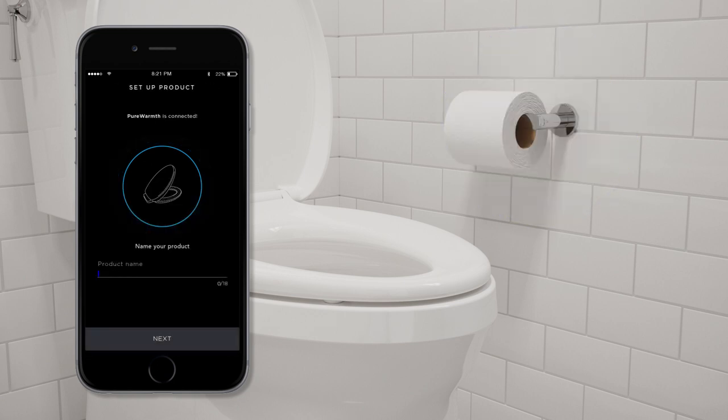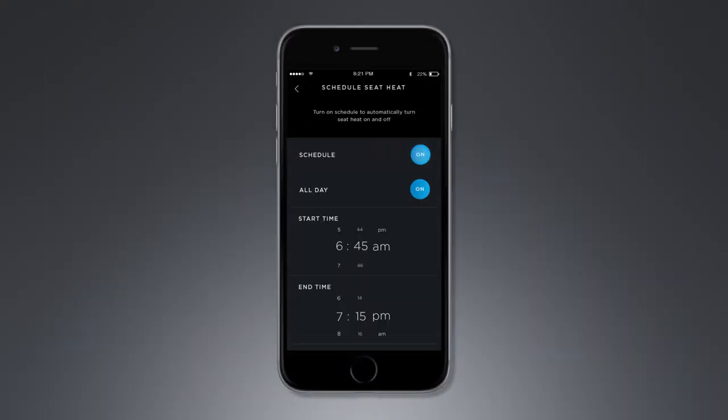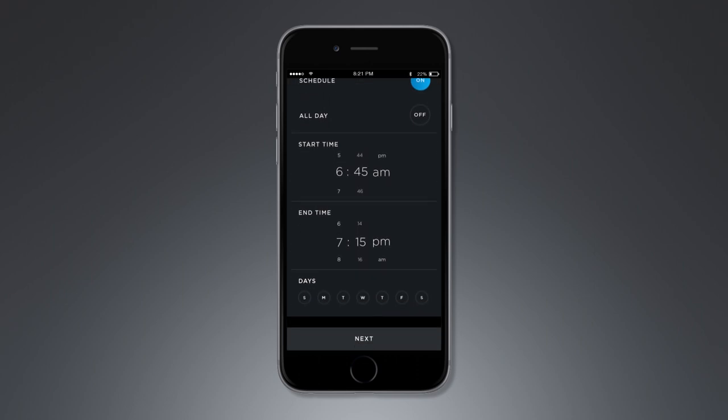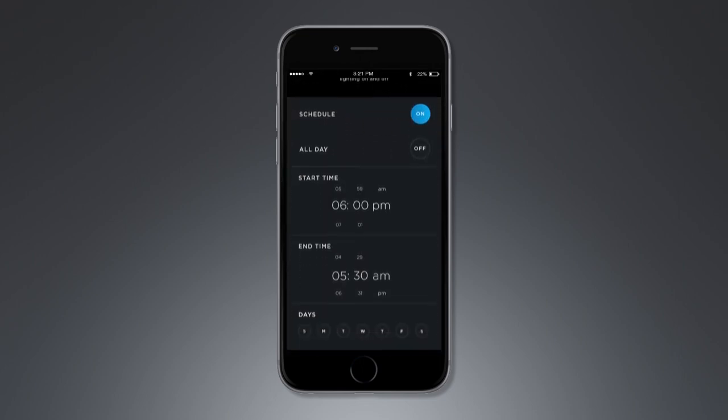Once connected, name your seat to distinguish it from other Pure Warmth seats in your home. Next, you can set up an optional schedule for the seat warmer and set the seat temperature. Then you can set up an optional schedule for the nightlight.